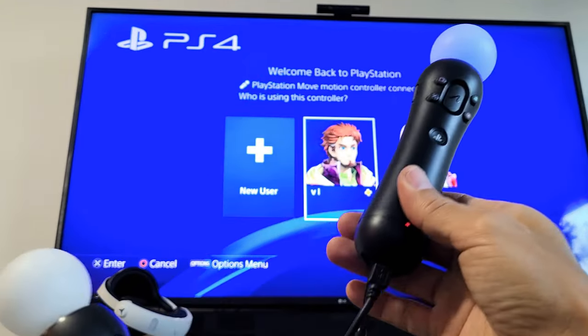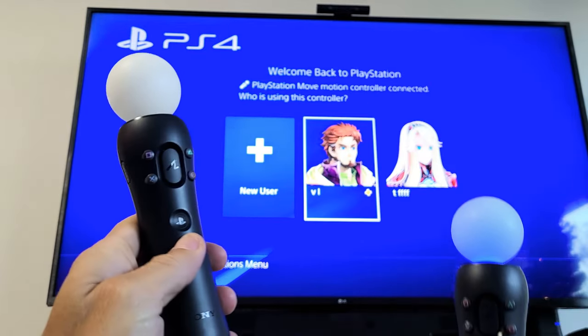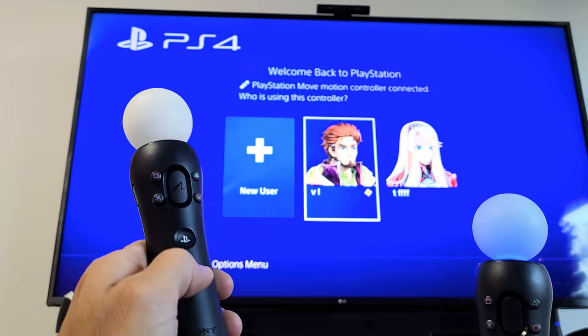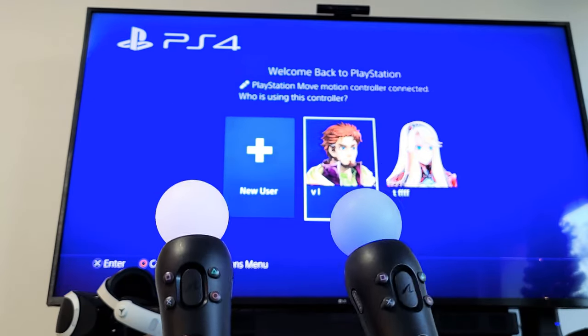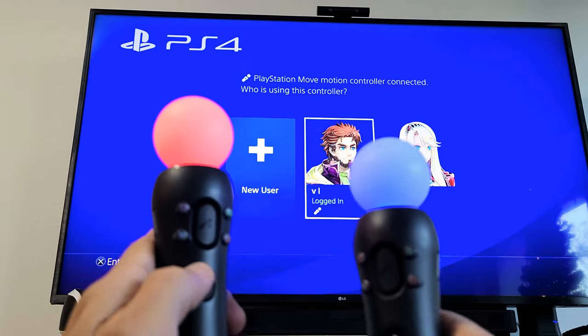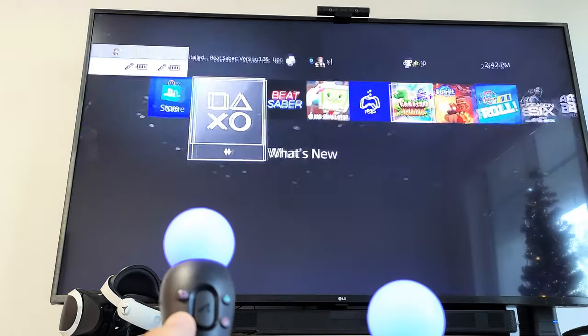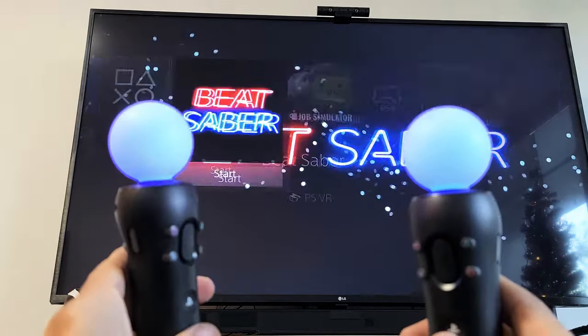The one that wasn't turning on — the blue light is now on, you can see. Now let me press the PS button on the other one. Now they're both on — you can see the white light on this one. There we go, they're both on, and now I can go ahead and play Beat Saber.